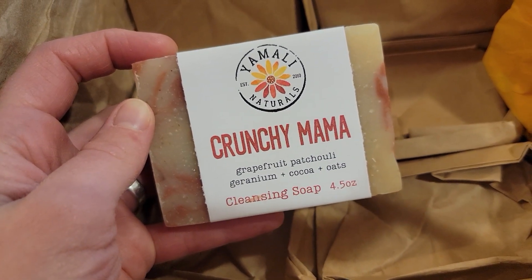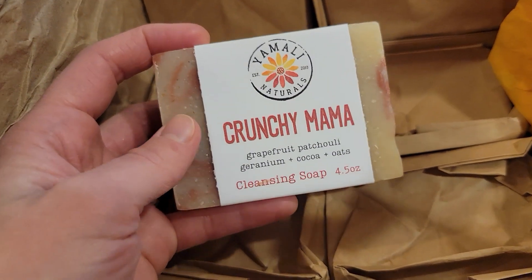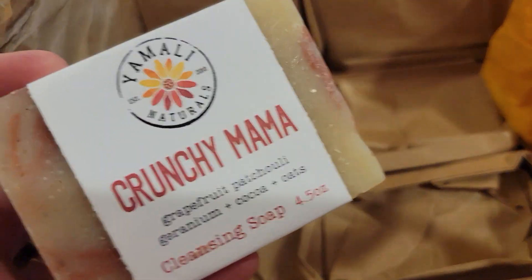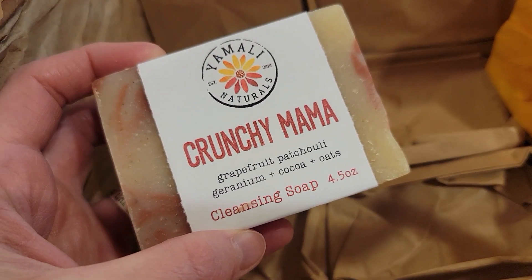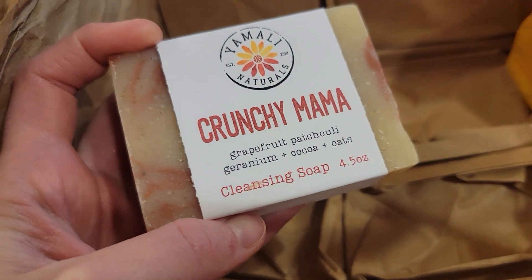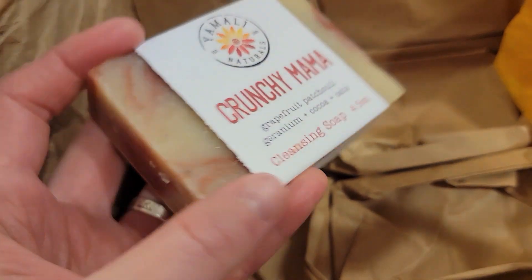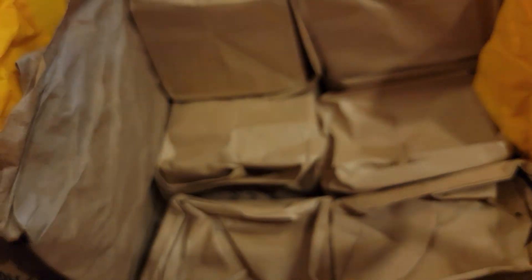She has Crunchy Mama soap — got a few of those. If you have any Crunchy Mamas in your life, these would make great gifts because they smell amazing. They've got grapefruit, patchouli, geranium, cocoa, and oats. They have a little bit of exfoliation to them, but it's not over the top — just a nice soap. And it's so pretty with the swirls in it.